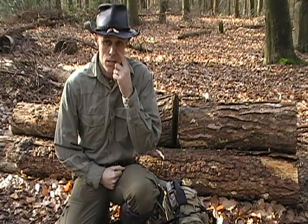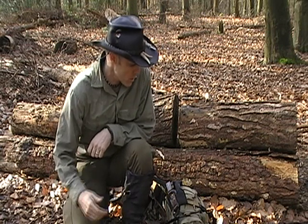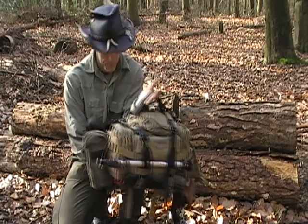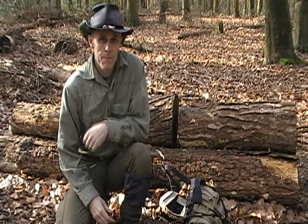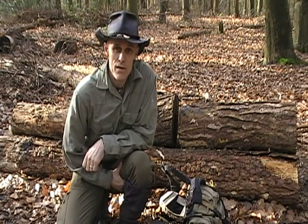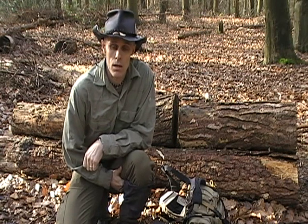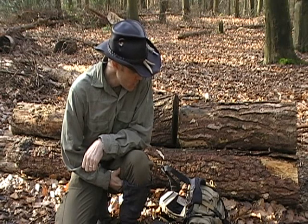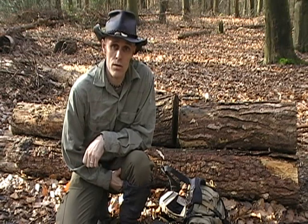Hi guys, it's the Silver Fox and I've been asked several times now for me to do a video review on the kit that I'm carrying in my Maxpedition Sabre Cat. To be honest I will go through the pack but my kit is very similar to the old kit I carried in my old hip pack, but I'll go through it just so you can see.